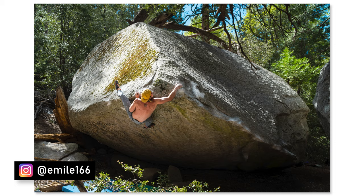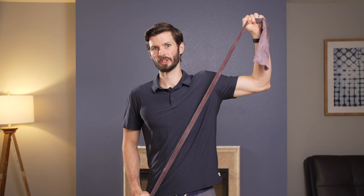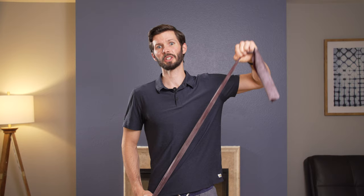A quick side note: since our external rotators are really important at that 90-degree position, I also like to sometimes throw in just that rotation here with the band at shoulder height, to get those external rotator groups even more primed and ready to go.